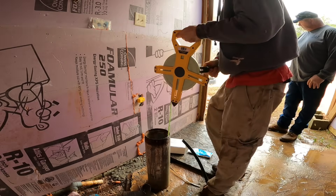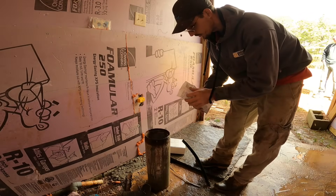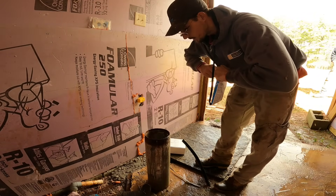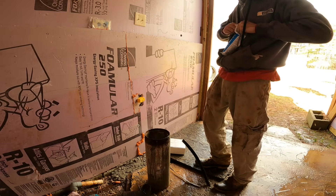We're going to put the pump in at 80 feet. Since we know the depth of the well, we're going to go ahead and put some chlorine in to sanitize it. I'm going to guarantee this well probably hasn't had bleach or chlorine in it for a few decades.